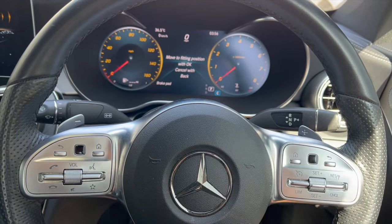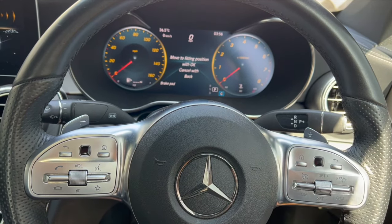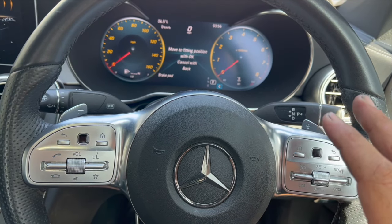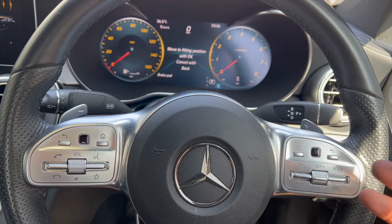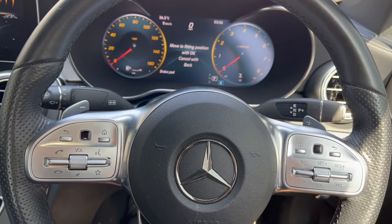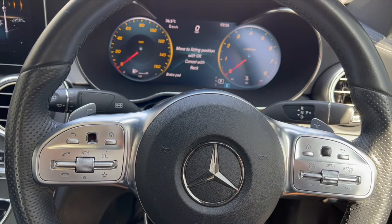Then you'll just press OK, you'll hear the calipers wind back, then it'll tell you you're OK to replace the pads. At that stage, just leave the ignition and everything as it is, fit the new brake pads, then once you're done just get back in the car, press the button again, and that'll just reset everything and return it to normal.